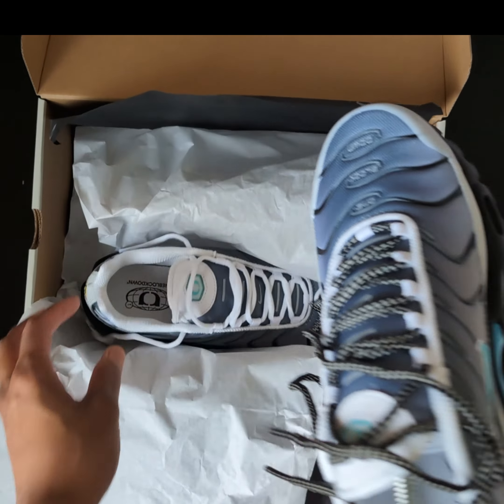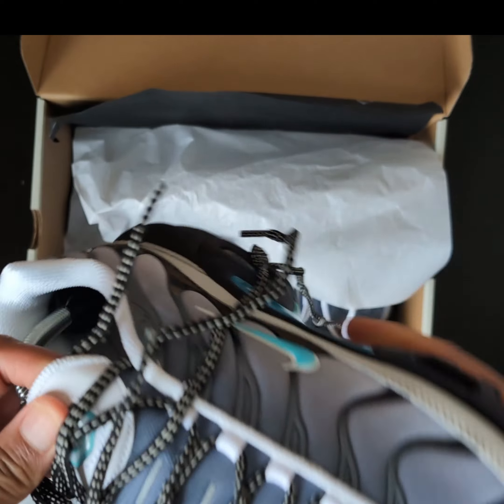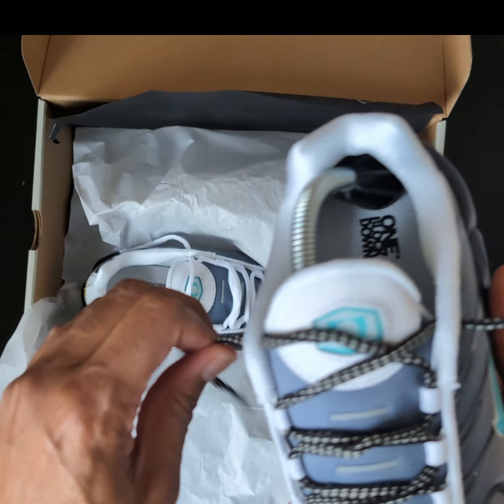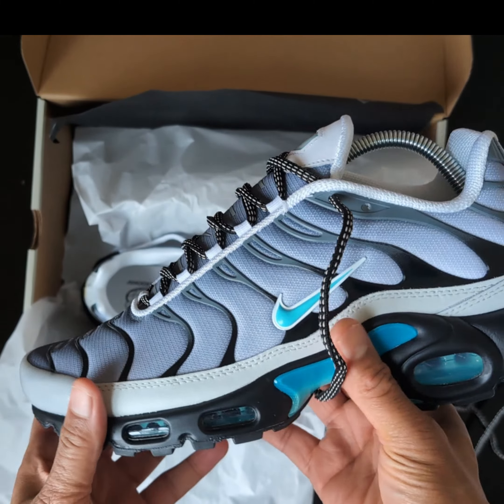I tucked these white laces out and put the Berlins in - I think they look way better. It's a bit of a mess, bear with me, but yeah, what do you reckon?